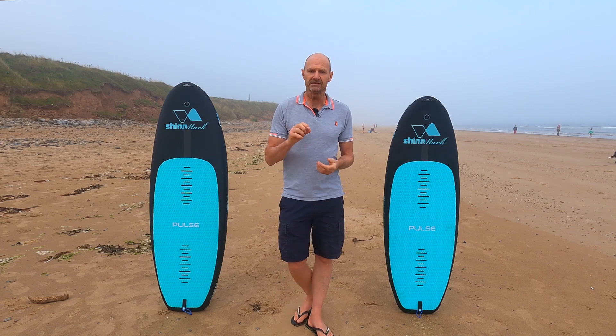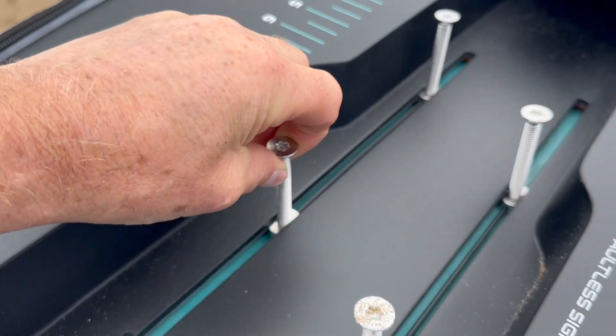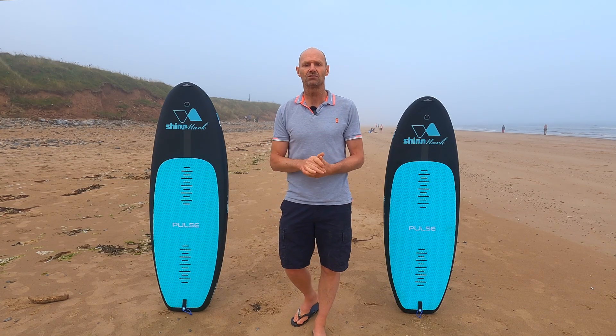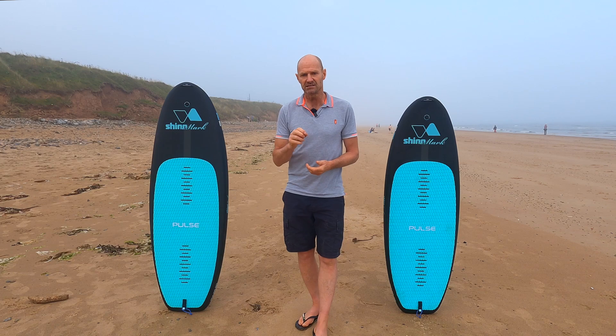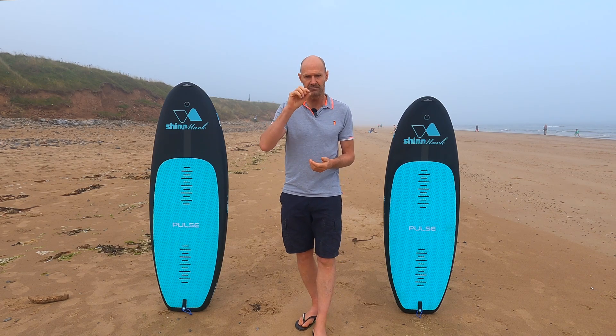We use a 20mm custom forged track, which quite possibly gives the thinnest section of board above the foil drive unit in the industry right now. And this is really important, for it's proven that every millimetre counts.